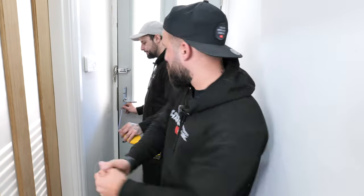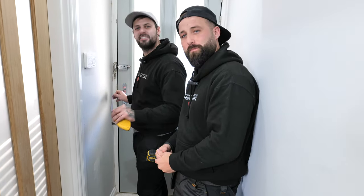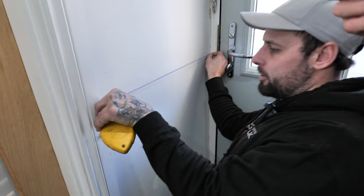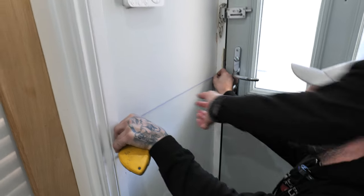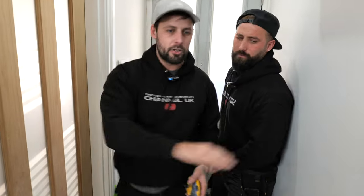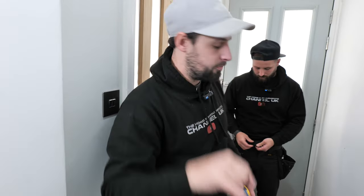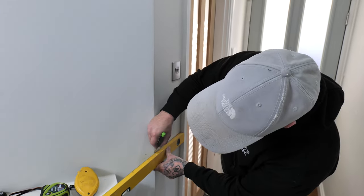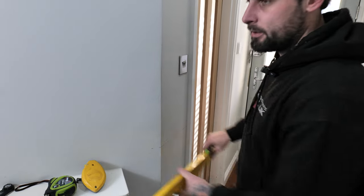Now it's time to get some chalk on the wall. We're going to do this as a team because it's easier. We've got a chalk line with plenty of chalk in it, and we're going to pull it across our marks, then ping it. We're going to do that on every single section — the long wall, the little walls, the turns, up the stairs, the awkward bits. For short sections there's no point chalking; just use the level and pull it around the corner.